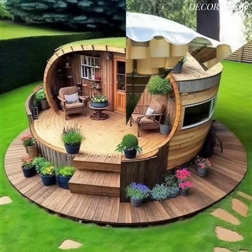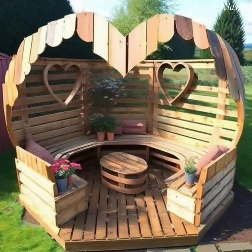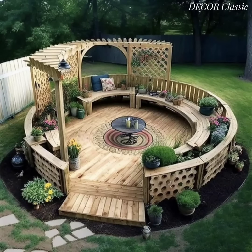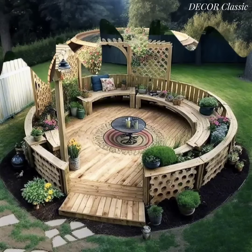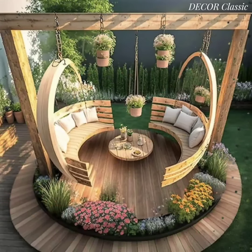Customize your wooden seating area to match your garden style, whether it's rustic, modern, or eclectic. The key is to create a comfortable and inviting space where you can unwind and enjoy the beauty of your outdoor surroundings. I hope you like this video — don't forget to share your experience.